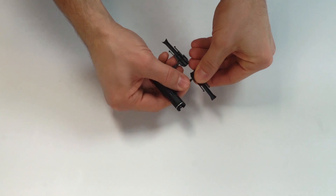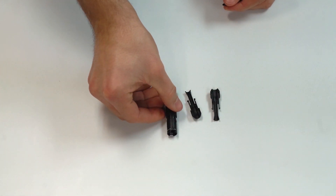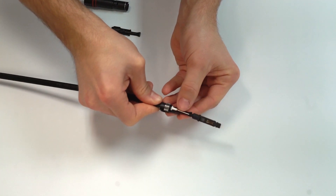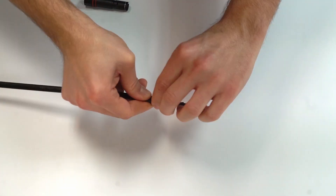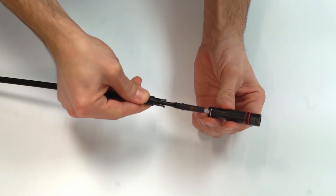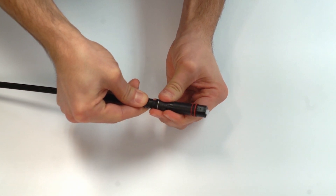Locate the connector housing and break apart the three pieces. Place the two smaller pieces over the crimp ring. On the larger piece, locate the side that says 'top' and align that with the window side of the connector.